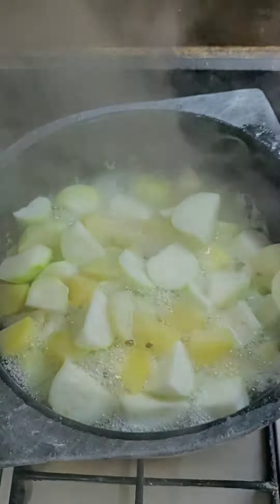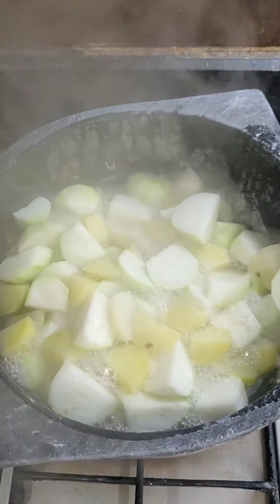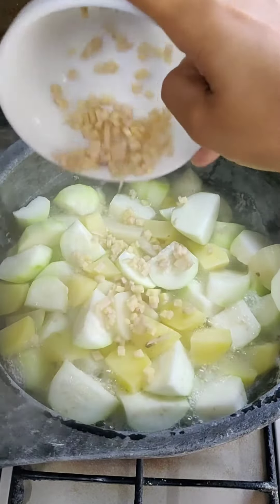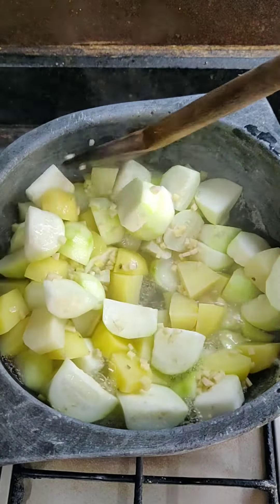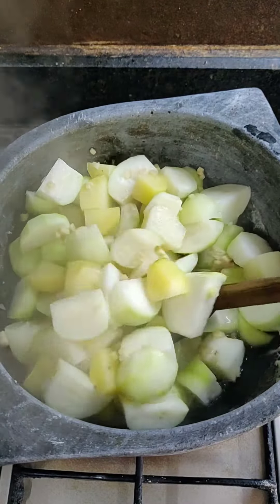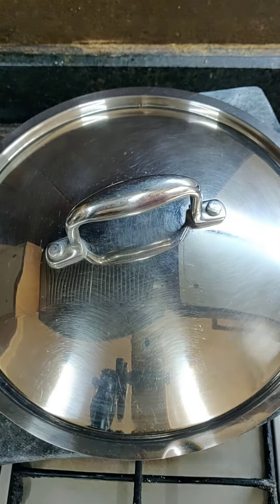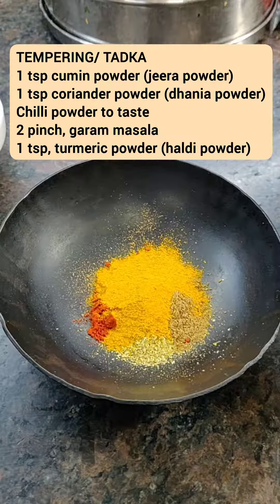After about 2-3 minutes, add the chopped ginger into this. Stir it again and cover it and let it cook for another 10-15 minutes.